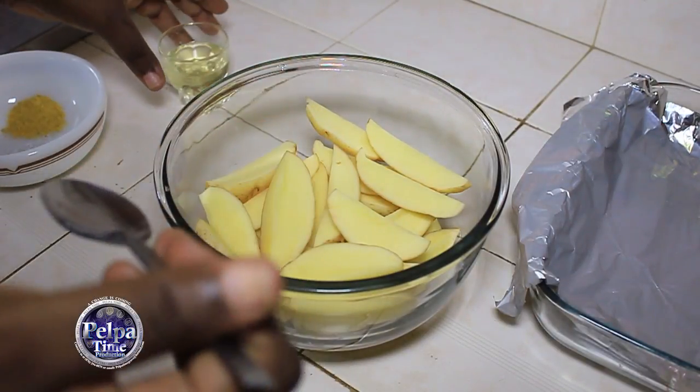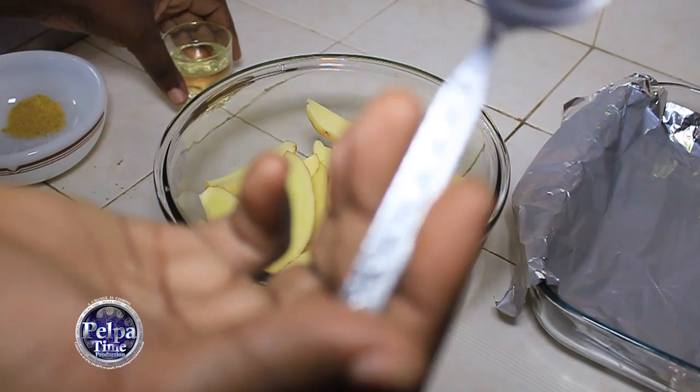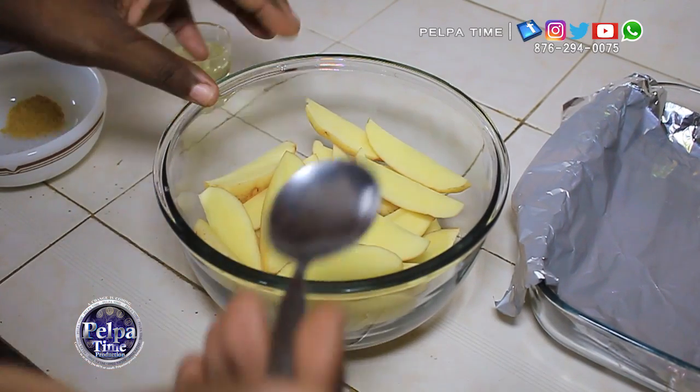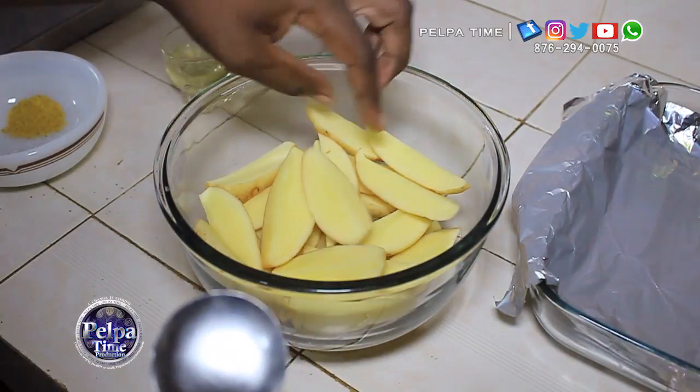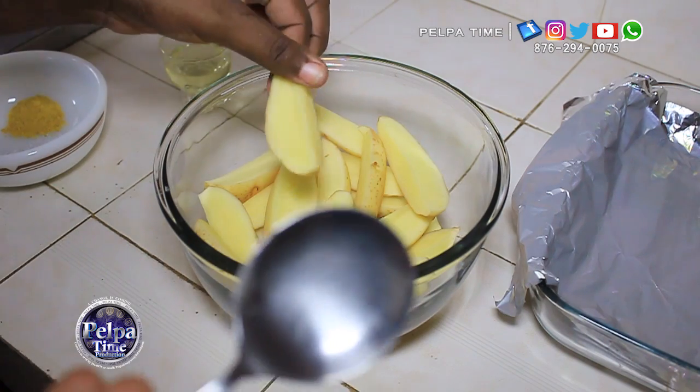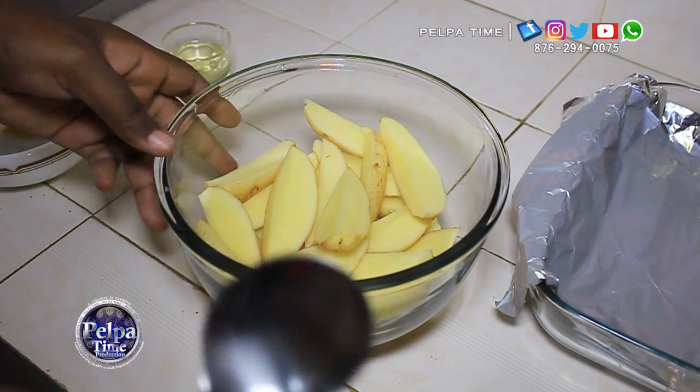Ok YouTube, I'm here today to show you how to oven bake potato. First you need to dice the potatoes in wedge sizes. As you can see, it is already done. If you want them to be smaller, you can do it smaller, but this is the size we prefer to use.